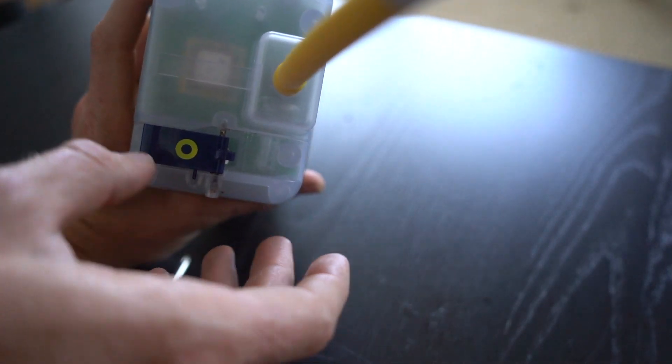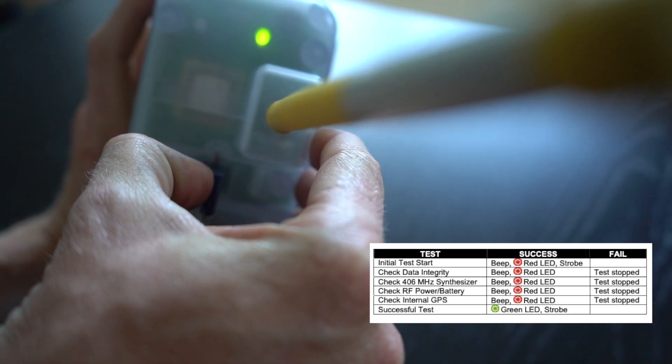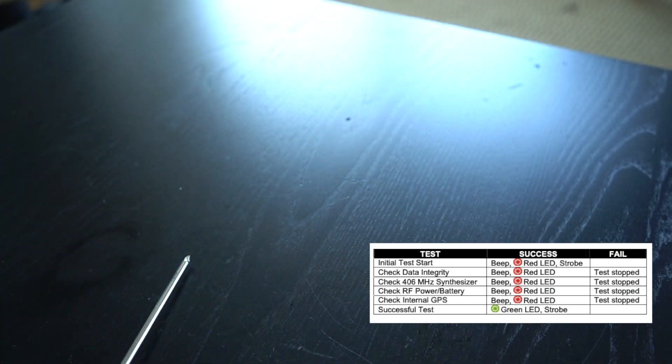So that's it — let's test it out. And it still tests as good.